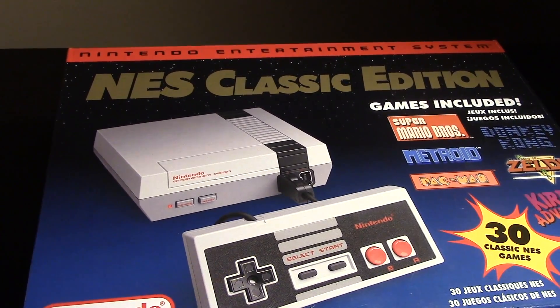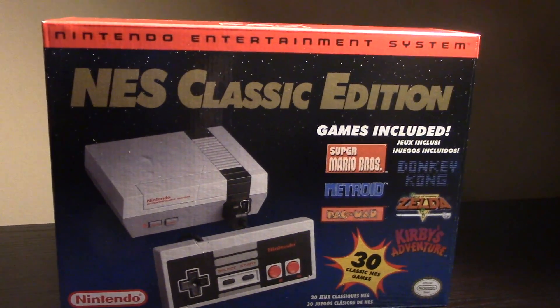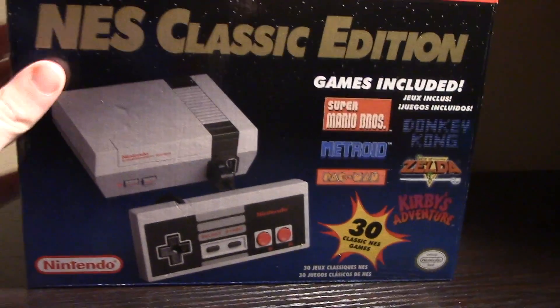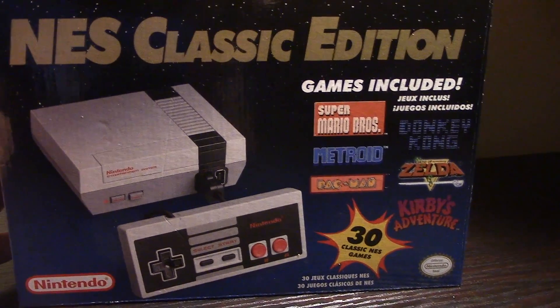The NES Classic Edition — maybe one of the best holiday gifts of the year, if you can find one. These things are super popular and super hard to find. If you want to find one before Christmas, well, good luck. And if you do, make sure to pick up a couple, because you can definitely sell this for a lot of money.